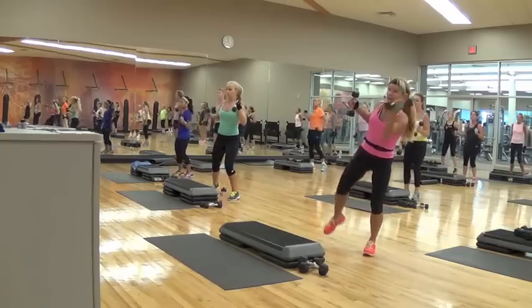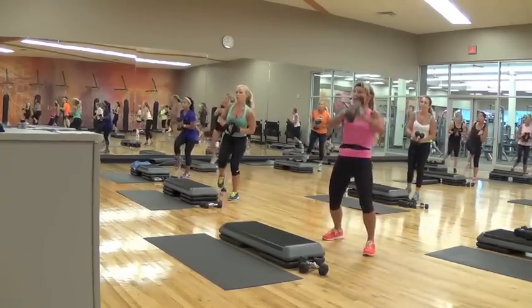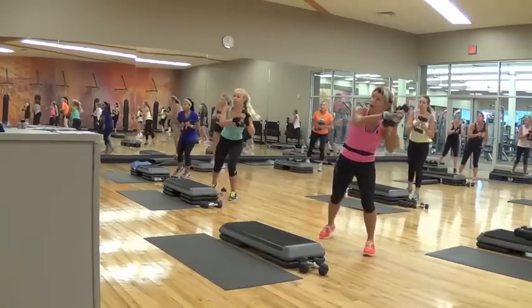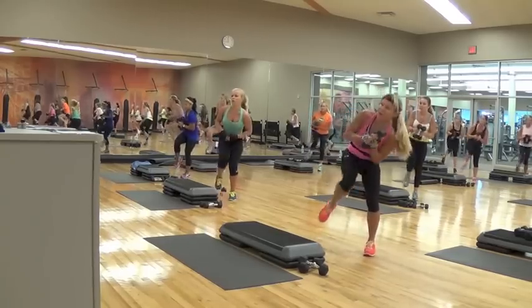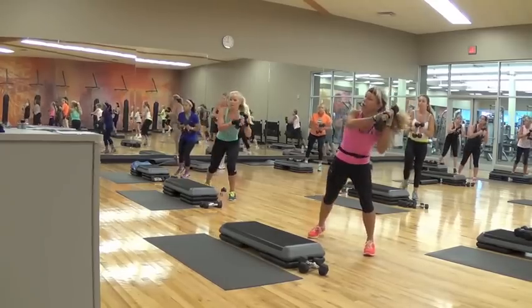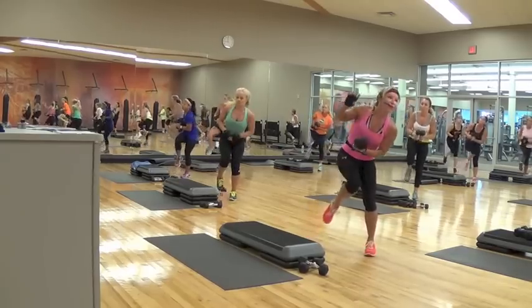Eight — internal obliques. So same thing: if you can do two weights and you're not moving like this, it's small, it's right here. Crunch, crunch. Two more. Crunch, crunch, crunch, crunch. Crunch, four, three — so this is standing lower. Four, four, six, six. Four, three.